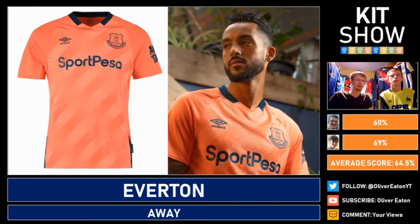Taking us to their rivals Everton and they've got this salmon kit out. It's a pinky orange — it's a colour that shouldn't really be on football kits. It's not bad, it's neat, just the wrong colour choices with this. So 69% for it.